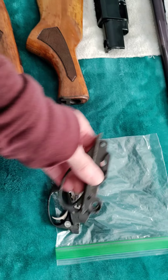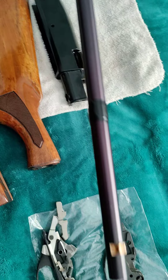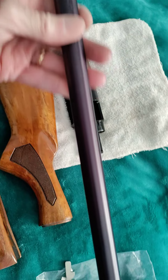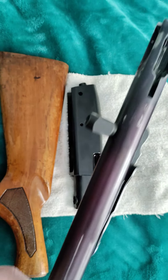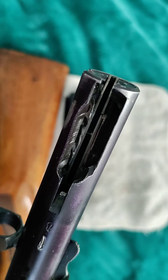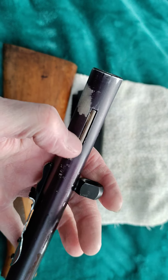Everything else is the same, so everything should work. I'll get this painted with a couple of black coats, put all the parts on, and show you the update. I got all the barrel ready — that's pretty well cleaned up, just a couple of touch-ups right there, everything's taken out and clean.